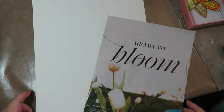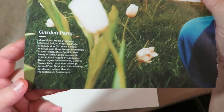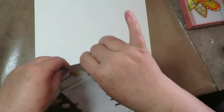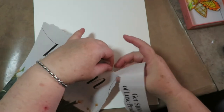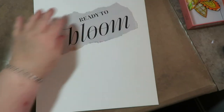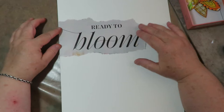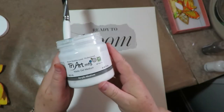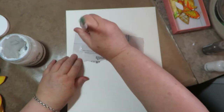I decided to work in my loose leaf journal instead of my Ranger Delusions journal. I found the phrase 'ready to bloom' in the current Allure magazine and I just love that as a theme and title for this page. I'm going to tear it out to add as my title — I think it's going to be super cool. I love the writing on it, so I'm going to leave that side squared off and put it on the page like that.